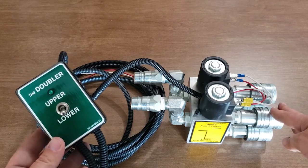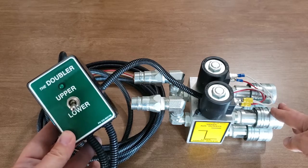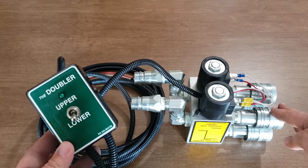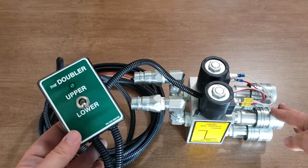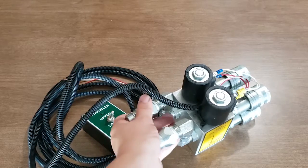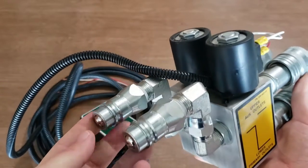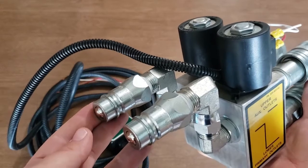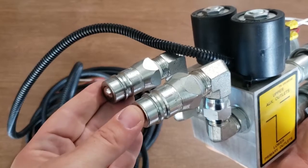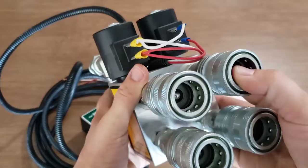This is an electric splitter valve. What it's allowing you to do is take one pair rear remote and turn it into two pairs. What I'm holding in my hand here is the electric switch, which we'll come back to in a little bit. On this side of the doubler valve we have two ISO pioneer style male couplers — these plug into the ports on your rear remote.